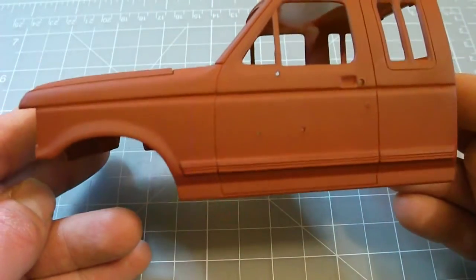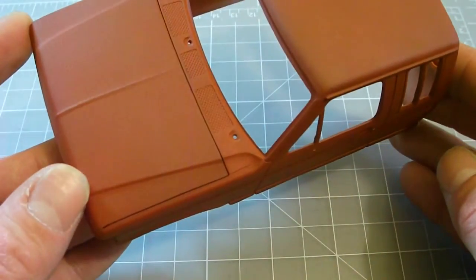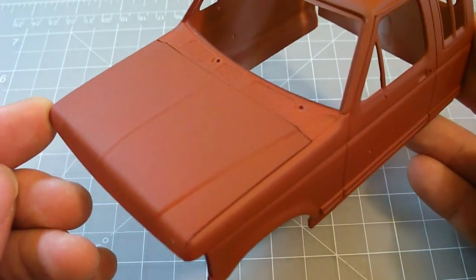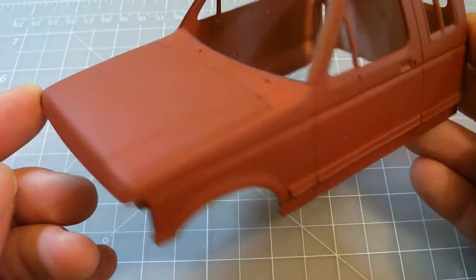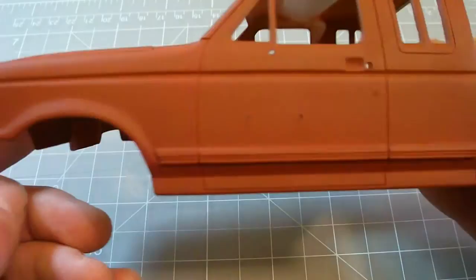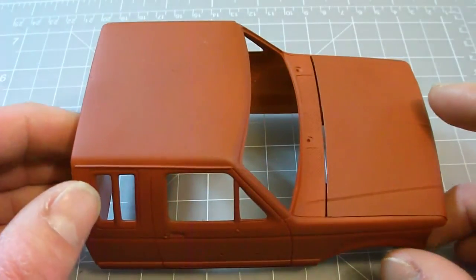I have a build log on this if you guys want to check it out. I do kind of like it — it fits the build it's going with. The two different colors make sense because the hood came from another truck. But I laid it on there and it came out pretty nice, so that's what it looks like.